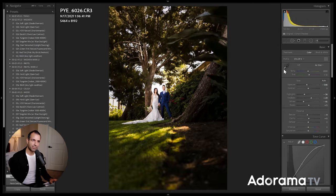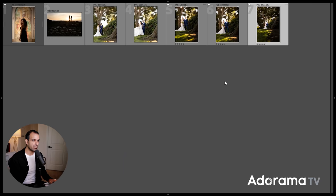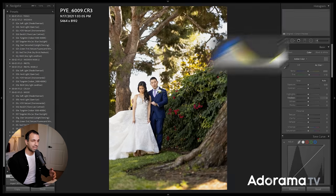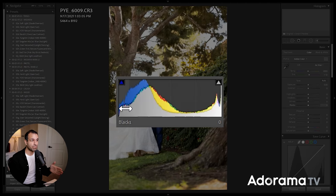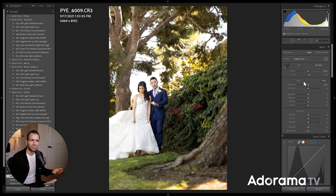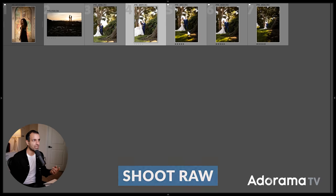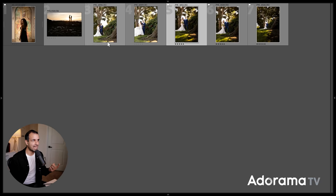A couple other tips when using this technique: when you expose, you want to make sure you have as much detail as possible. Expose to the left — meaning your shadows are pushed all the way to the left side without clipping your shadows. Let the camera pick up whatever highlights it can; it's okay if some highlights are blown, that looks natural. It's not okay if shadows are clipped — that looks weird and your skin tones will look funky. So shoot RAW and start with the right exposure. Once you place your subjects in the light, you get an amazing effect.